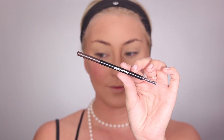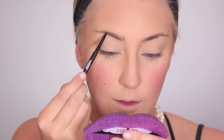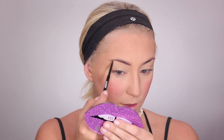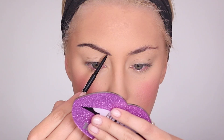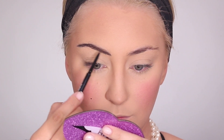Now taking my CoverGirl Ultra Fine Brow Pencil in Rich Brown and going in. Basically what I'm doing is creating a line in my brows and then brushing the top part of my brow down to kind of shrink it and make it look smaller. It's probably easier to watch than for me to explain, but this is how I achieve those thin brows without covering my brows.